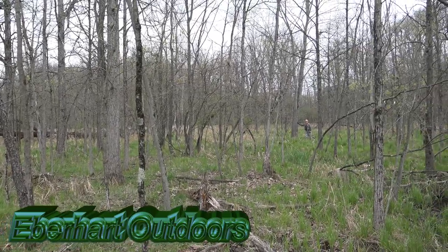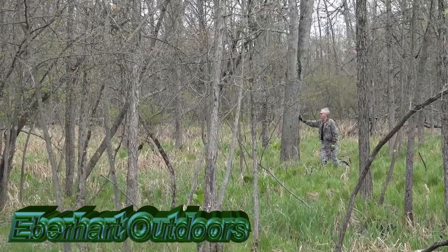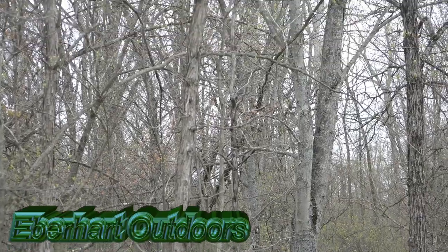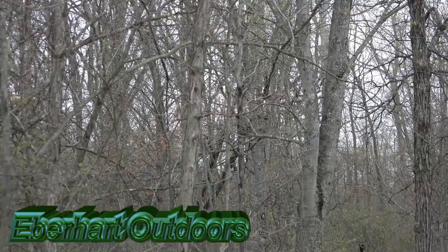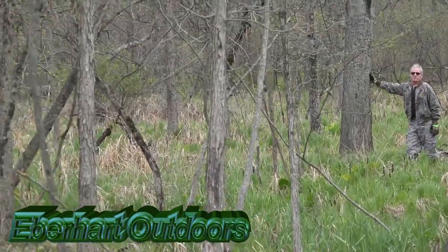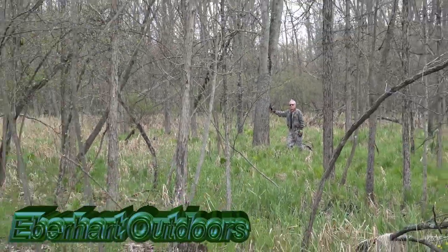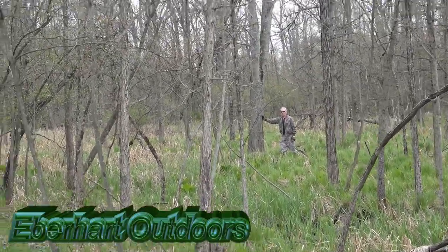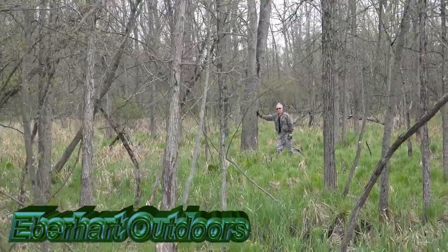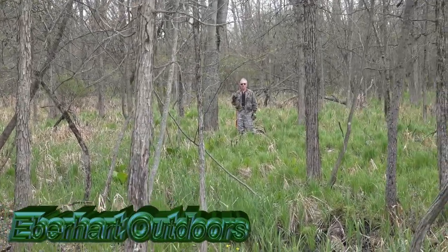This is the tree I chose to hunt back in here. There's quite a lot of oaks in here. This is a maple, but there's a lot of oaks around here. I'm going to be up in that second crotch, so I'll be up there probably 25 to 28 feet. Anytime I'm in a tree this small — I consider this an extremely small diameter tree — I like to get up high, up out of their peripheral vision.